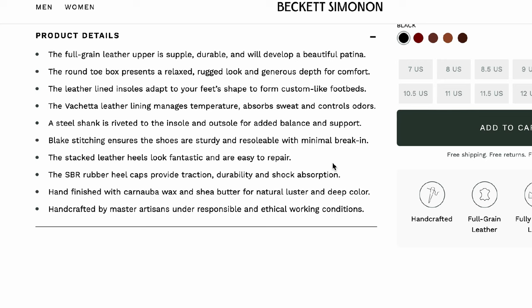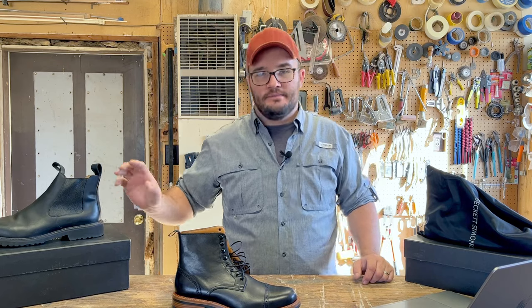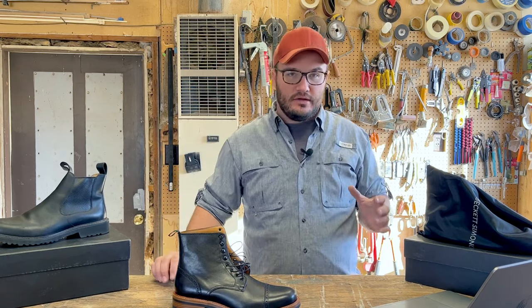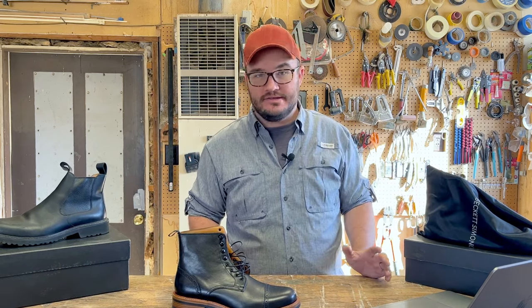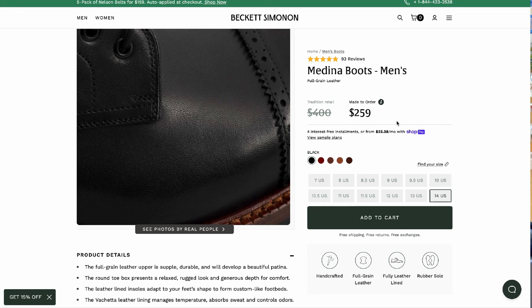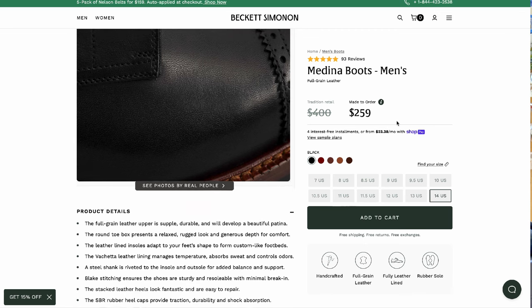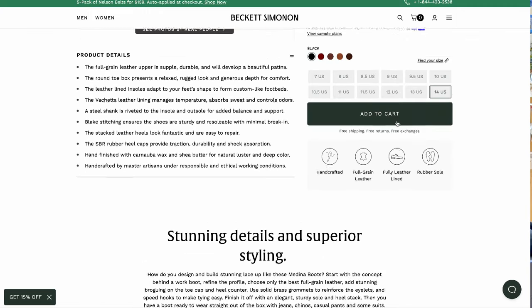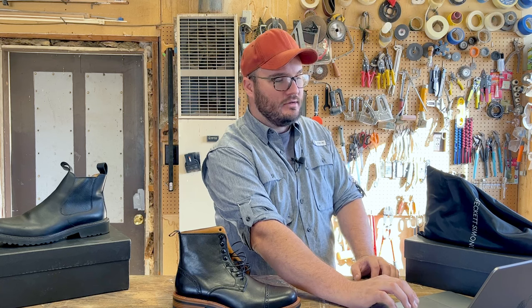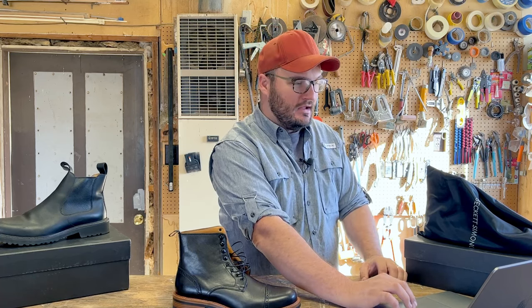It says handcrafted by master artisans under responsible and ethical working conditions. If you look at my Beckett Simenon Silva review, I go into a lot of that. That's something they're super proud of — and guys are factoring in working conditions and what it's like at the factory these days. Regarding pricing: traditional retail is $400, made to order is $259. They have an option to set up payments at $30 a month, but I'd say: if you can't afford it, just don't buy it. I have a lot to say about finances. I don't like debt, and it's bad stewardship. Scripture says the borrower is slave to the lender — you'd be hard pressed to convince me you need to finance a pair of Beckett Simenon boots.